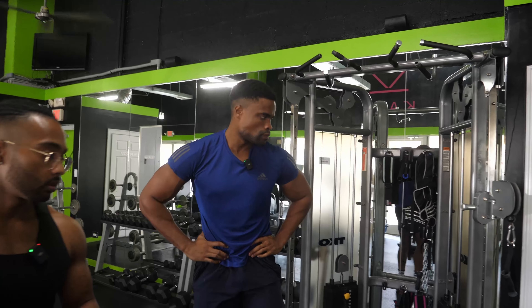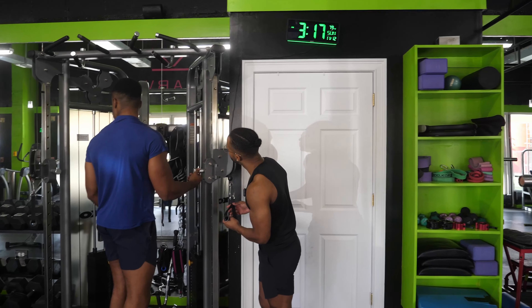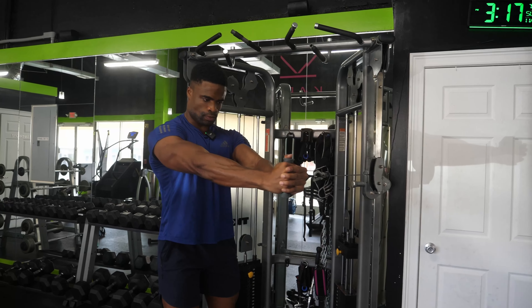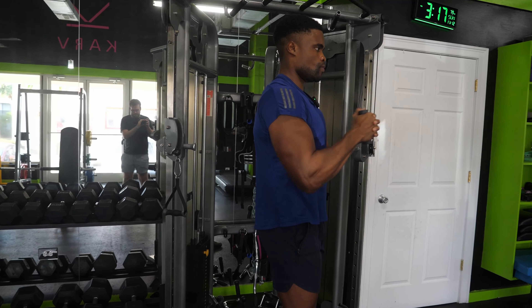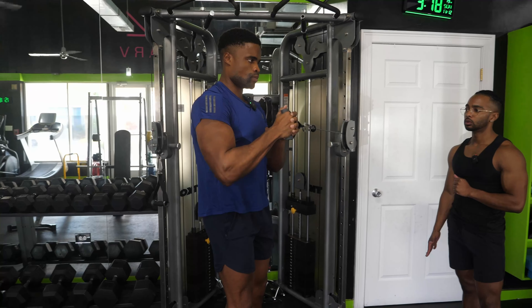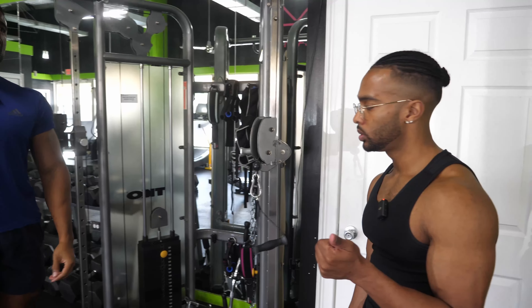We'll switch sides and hit the other side. If you need to take a break in between, that's okay — this is a deceptively difficult exercise. Press out, hold, stay square — four, five, six, seven, one more — eight. Resting. That's round one done. We're going to hit two more rounds of these, and then that's it for our pull beginner workout.